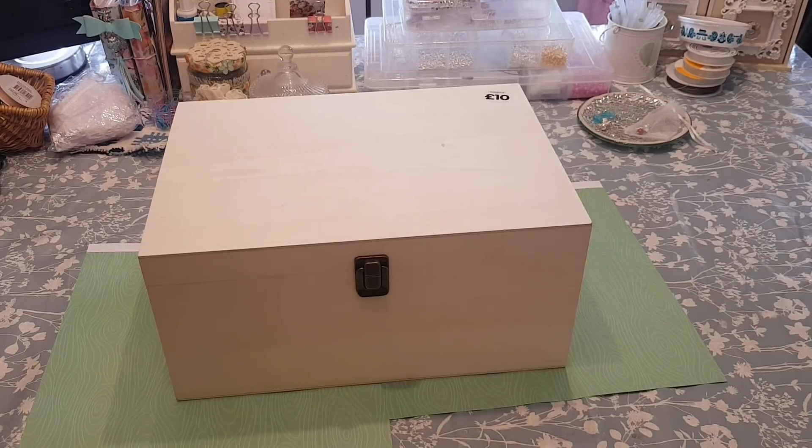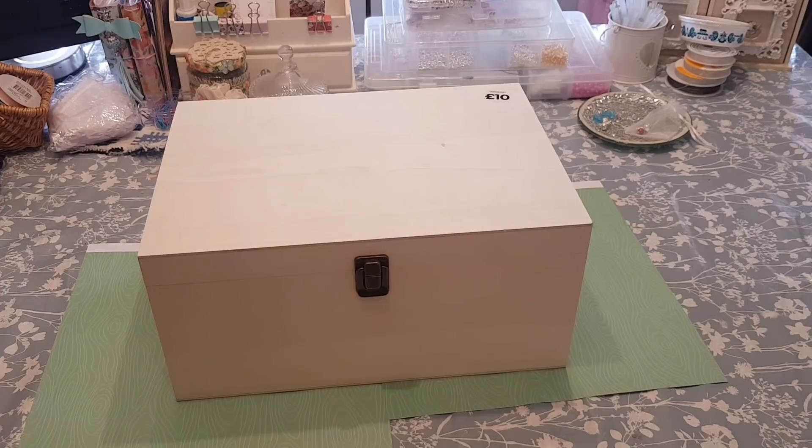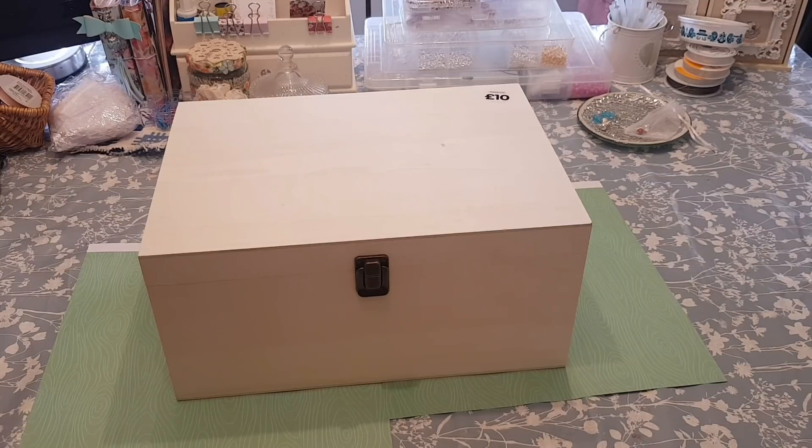Hi everyone, welcome to Becky's Crafts and Goodies. Today I'm going to show you how to decorate the Christmas Eve box. These have become quite popular over the past few years — we've been using them for quite some years now. Our kids love Christmas Eve and we fill them with all sorts of bits and goodies to keep them occupied.